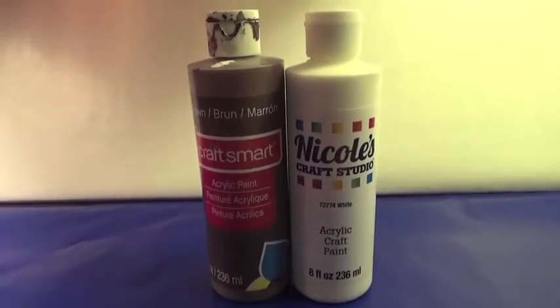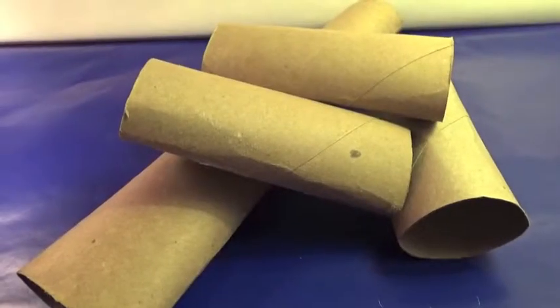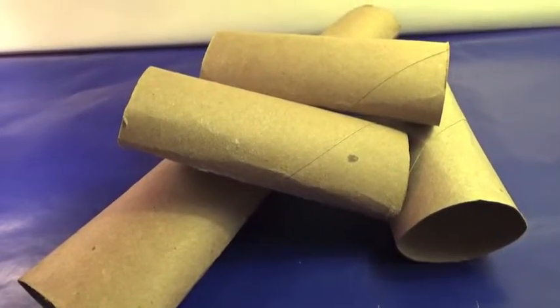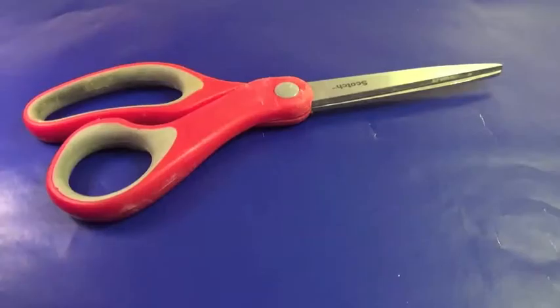So without further ado, let's get started. The first thing that you will need for this DIY is some brown and white paint. The next things you will need are some paper towel or toilet paper rolls, some scotch tape, and some scissors.